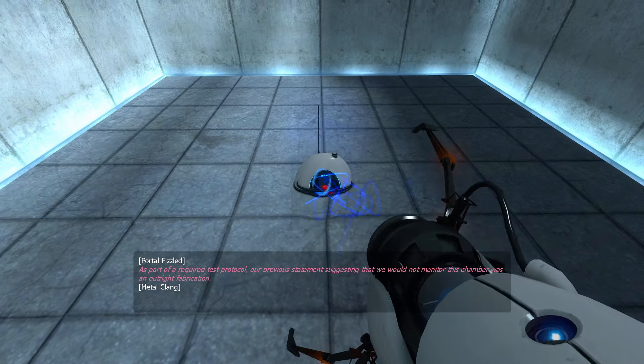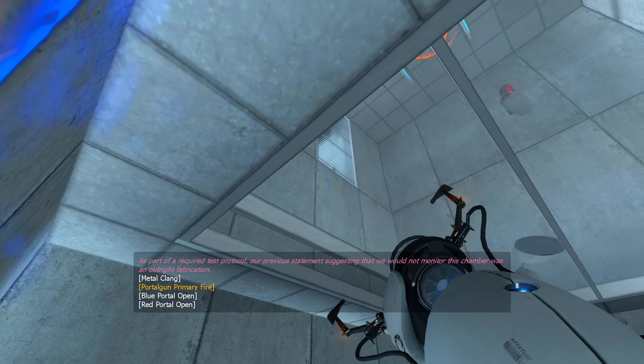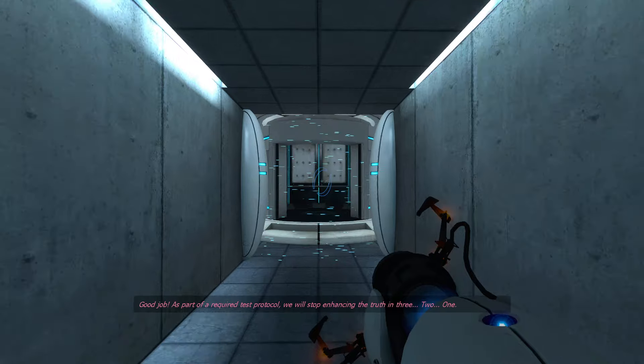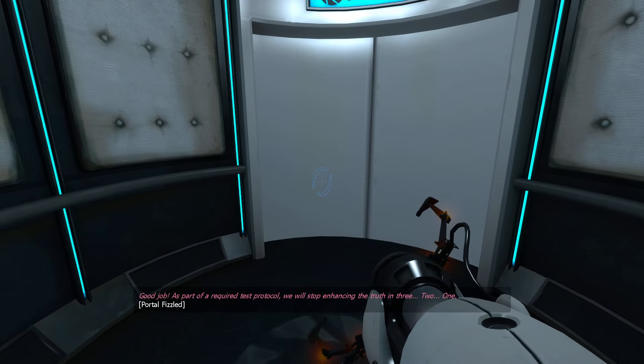As part of a required test protocol, our previous statement suggesting that we would not monitor this chamber was an outright fabrication. Good job. As part of a required test protocol, we will stop enhancing the truth in three... two...